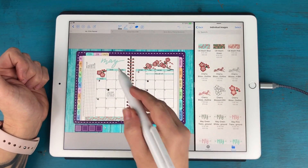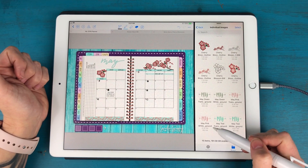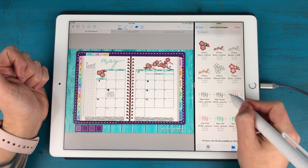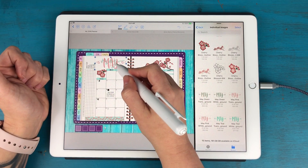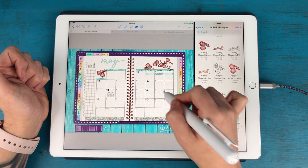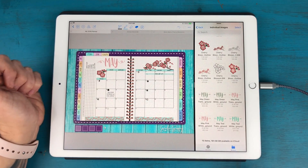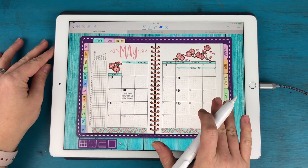I also designed a 'May' header to go with this theme. I'm going to take the version with a white background — I'll show you first with the transparent background so you can see it won't cover up what's already there because it's transparent. So I'll delete that and grab the one with the white background, and place it right over the top. Now I'm going to close this out and move on.